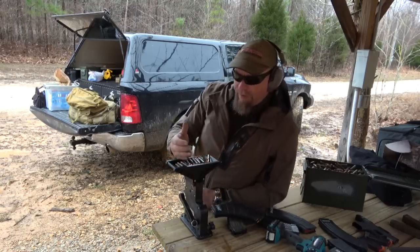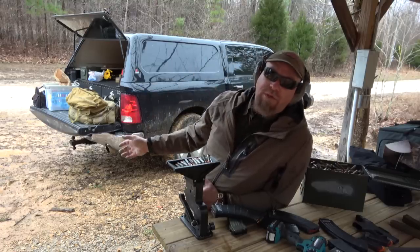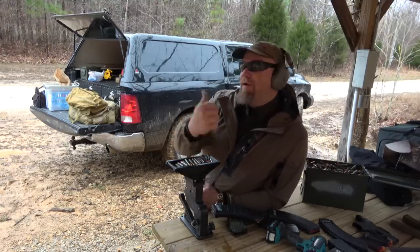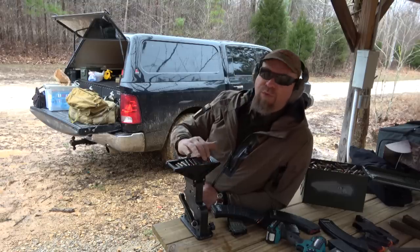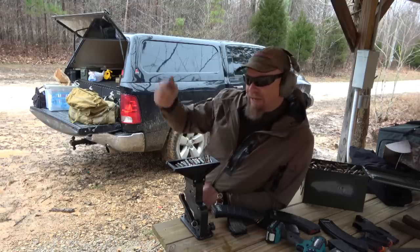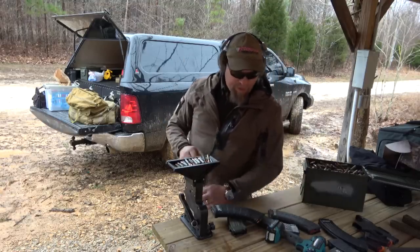I've loaded the hopper, and you can't just throw the rounds in all willy-nilly. Now you can with the pistol loader, but not with the rifle loaders. The bullet's got to be pointed this way or that way — not the other ways. When it's real full, kind of hold your hand on the top because it kind of pops a little bit as the next round goes down in the feeder. Covering that will help you.